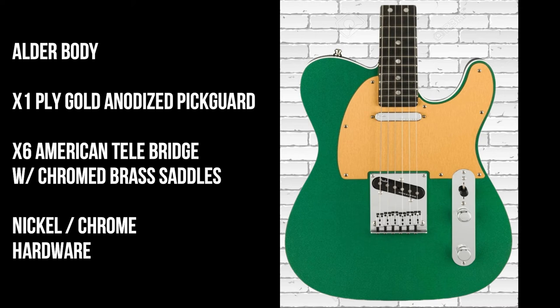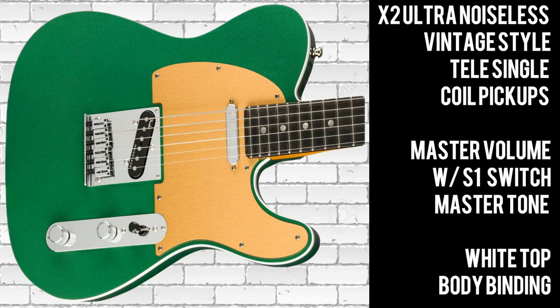On the American Tele bridge there are six chromed brass saddles and there's nickel chrome hardware throughout. The guitar features two Ultra Noiseless vintage-style Tele single-coil pickups, a master volume with an S1 switch, and a master tone.